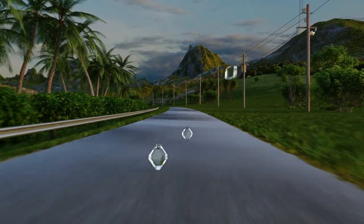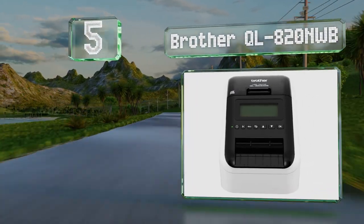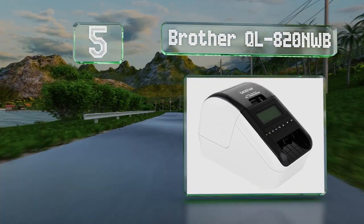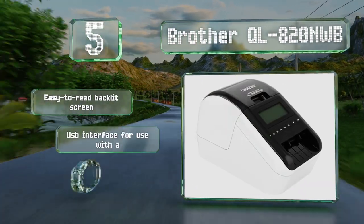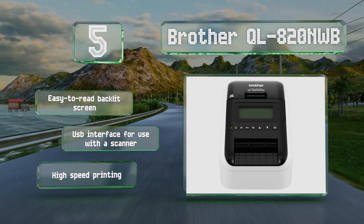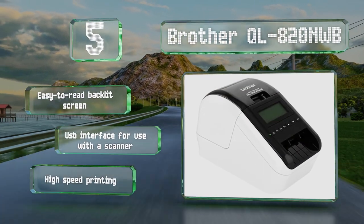Halfway up our list at number 5, the Brother QL820 NWB features multiple connectivity options depending on your needs. There's an Ethernet port for a wired connection, or you can use the Bluetooth and Wi-Fi capabilities to hook up to label-making software and apps remotely. It includes an easy-to-read backlit screen and a USB interface for use with a scanner. It prints quickly.